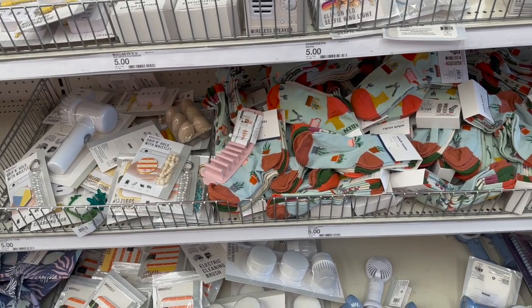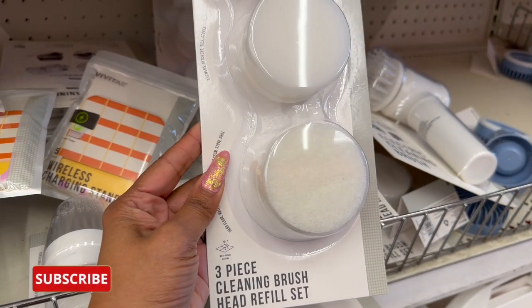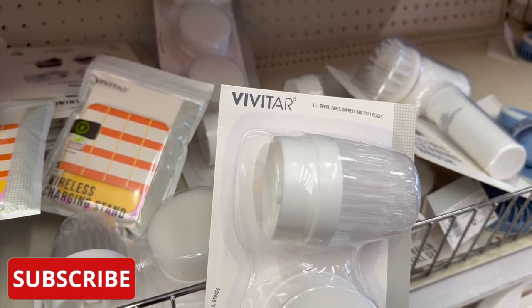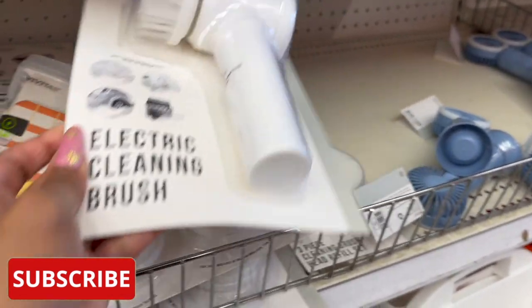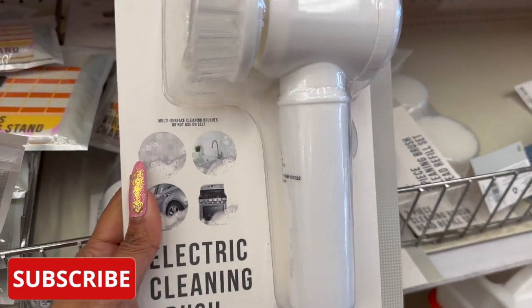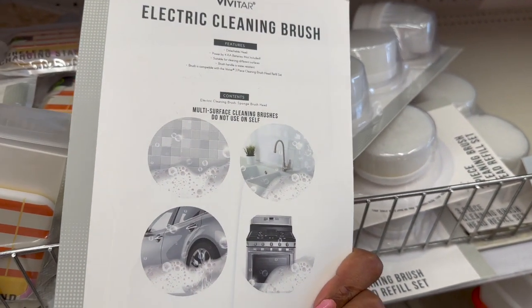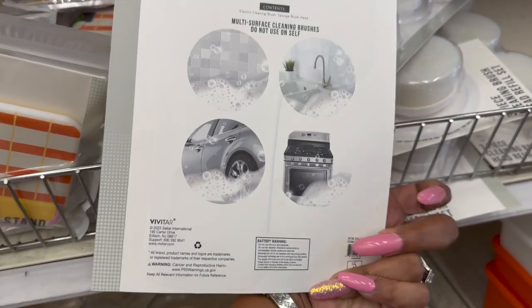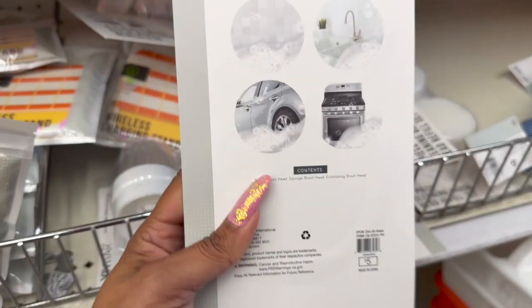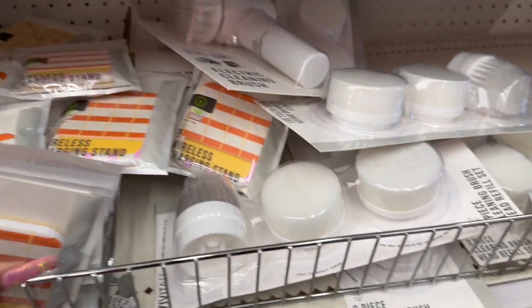This is actually kind of cool — it's a three-piece cleaning brush head refill set by Vivitar, for tile grout, edges, corners, and tight places. And then look at this — it's the actual electric cleaning brush by Vivitar. It's pretty cool: multi-surface cleaning. This is five dollars, and the three-piece refill/extender set is five dollars as well, so that's not bad.